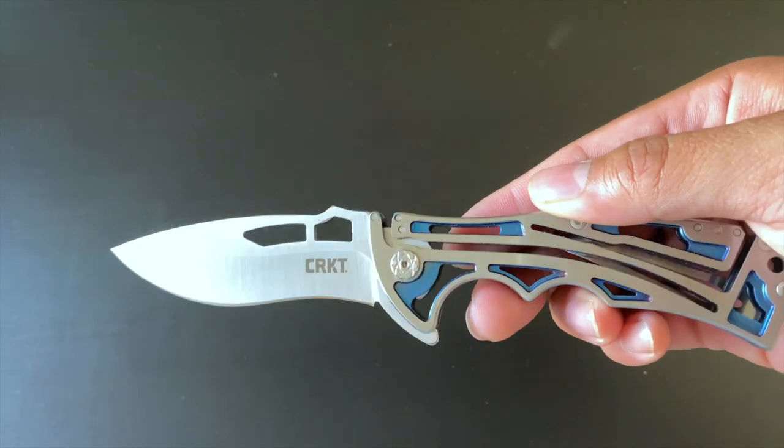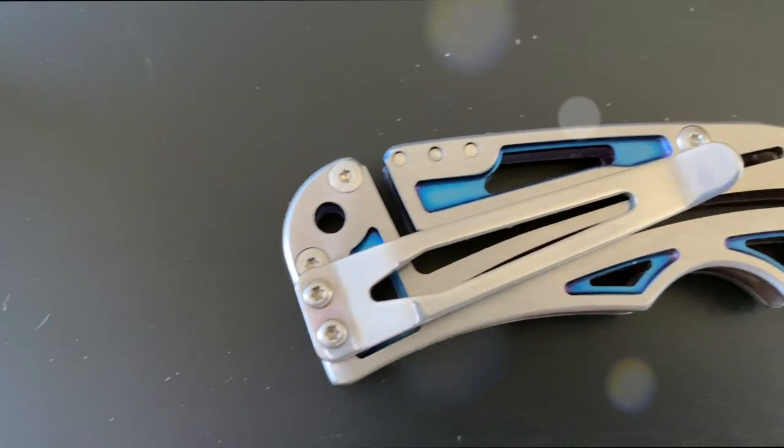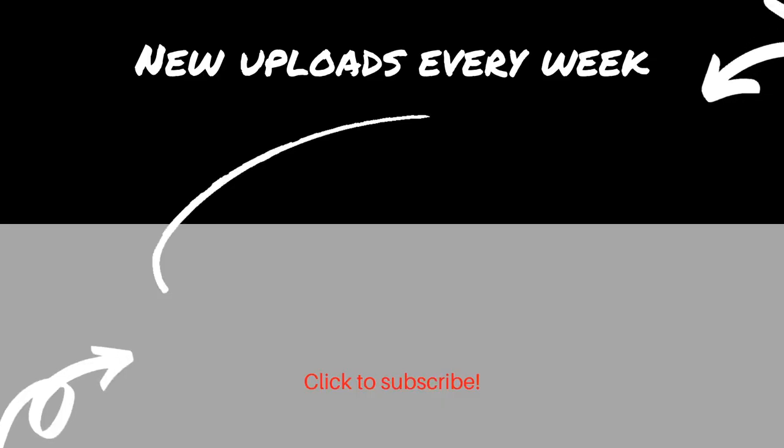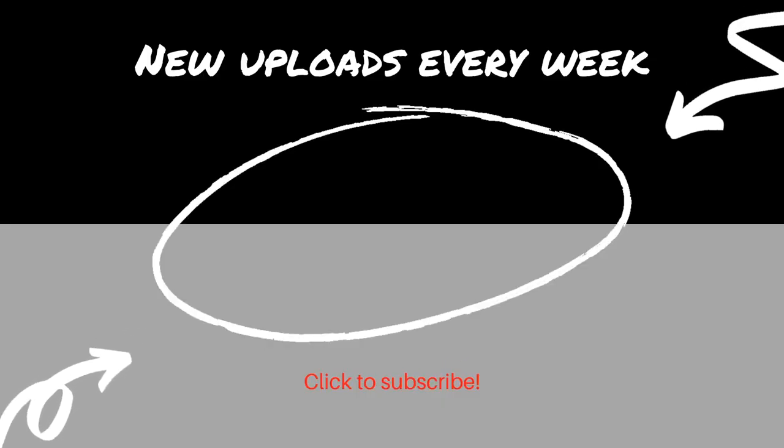Thank you guys for tuning in — this is it for today's video. If you liked it, please hit the thumbs up and subscribe for more videos. I'll catch you guys on the next episode — peace!